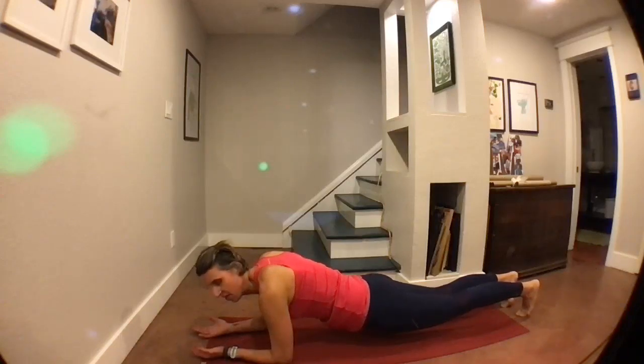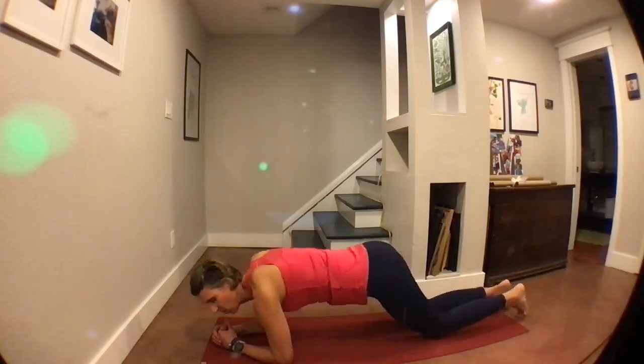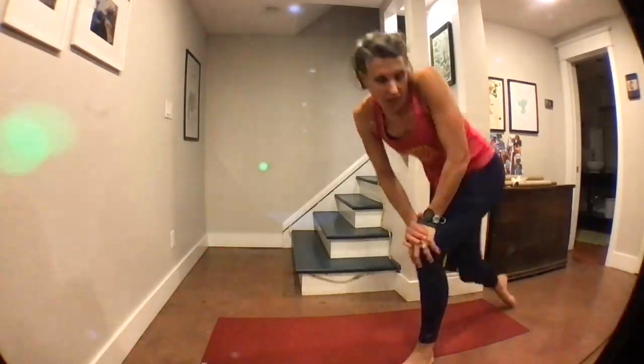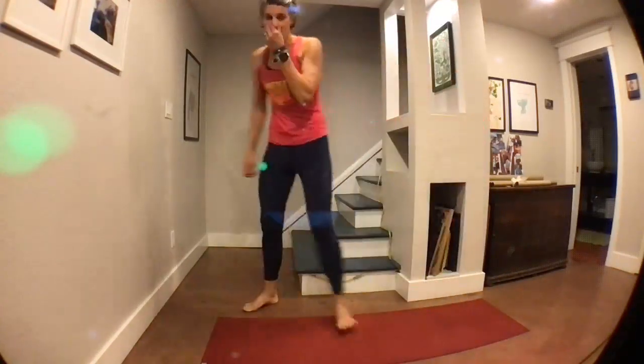We've got five, four, three, two, and one. Good work. Come on out of that plank. We're going to stand back up and go back to the step. We're going to do a little lunge series.